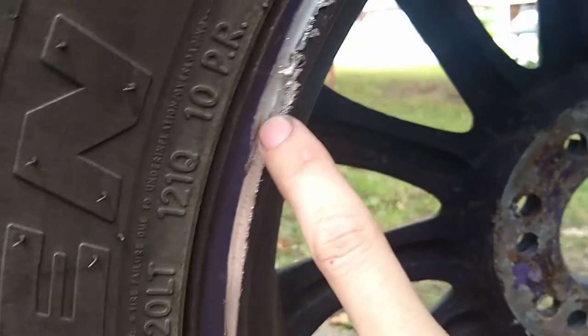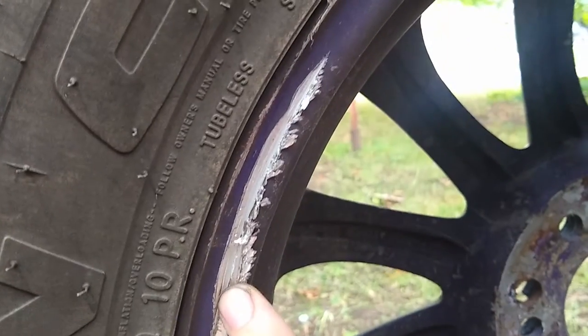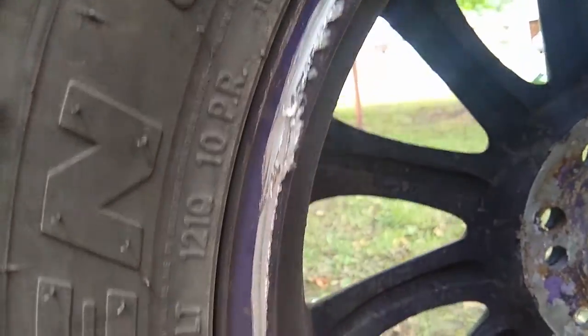Little bit of gouges here but it's mostly just paint. Here though, this is the only bad spot really. So I will sand that down and slap some more paint on it.